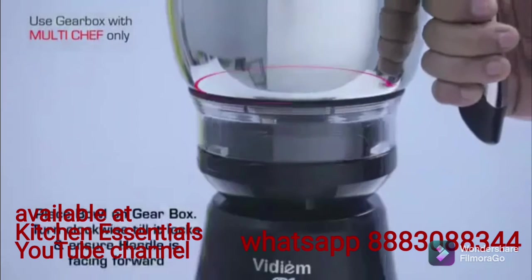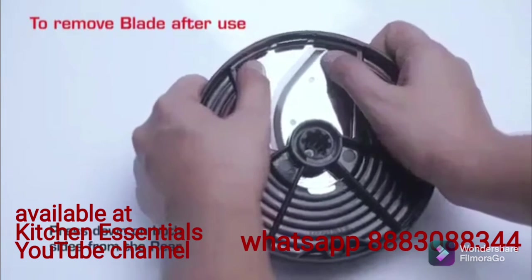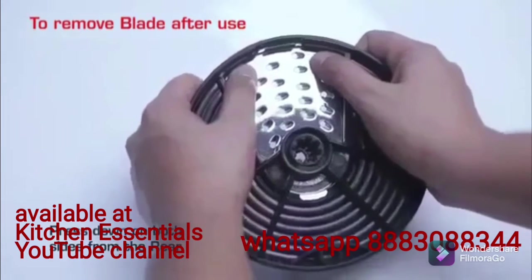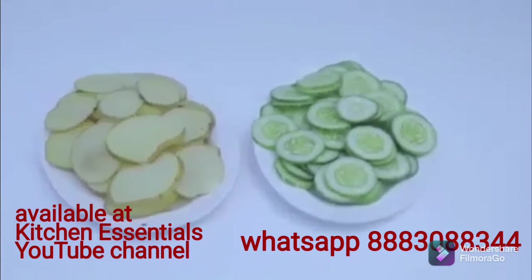Place the bowl on the gearbox, turn clockwise till it locks, and ensure the handle is facing forward. To remove the blade after use, press down on both sides from the rear. This setup is used for thick slicing, thin slicing, and grating of large vegetables.